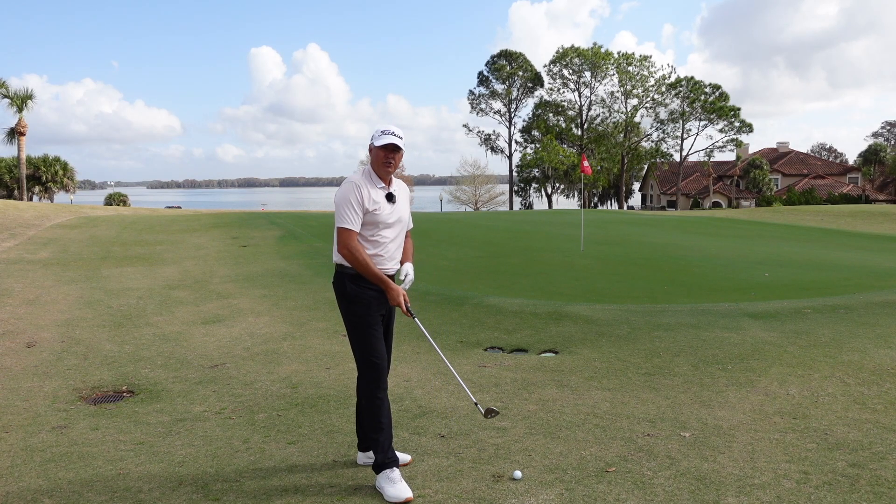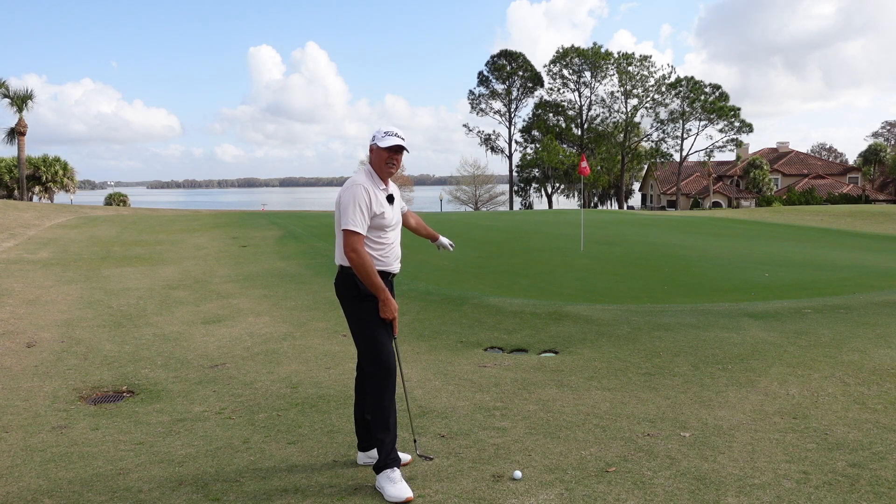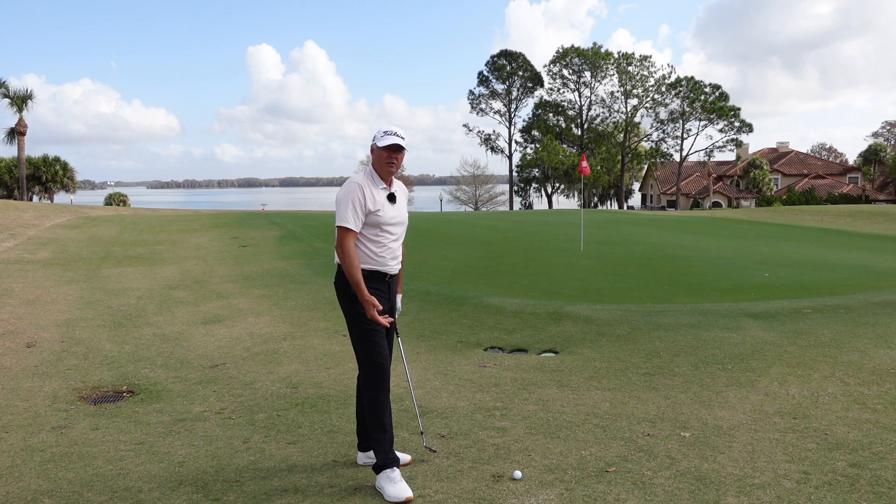Here's one of those nightmare little shots you get every now and then. Really tight pin off a tight downhill slope. There's some obstacles in my way here — I've got these sprinkler heads in my way. I've got to just gently get it onto the green and get it close to the flag from here.